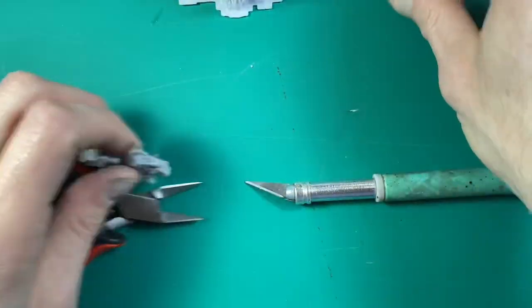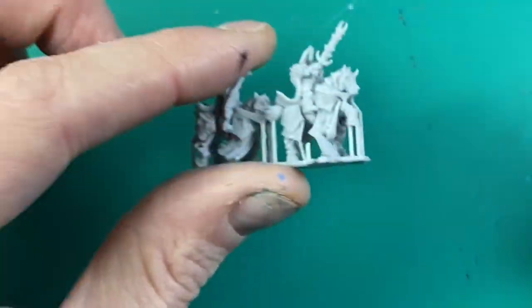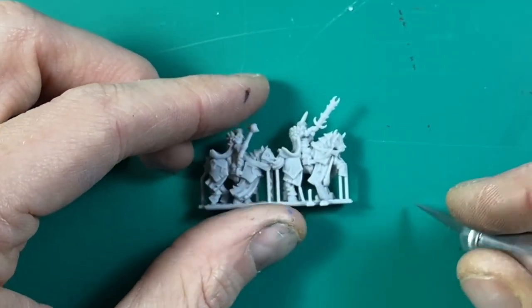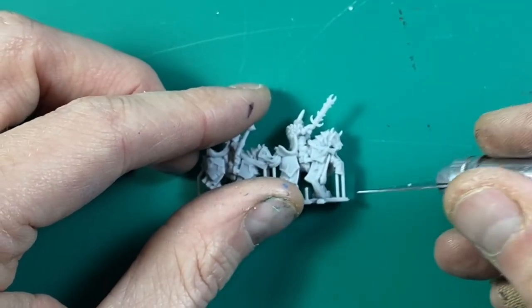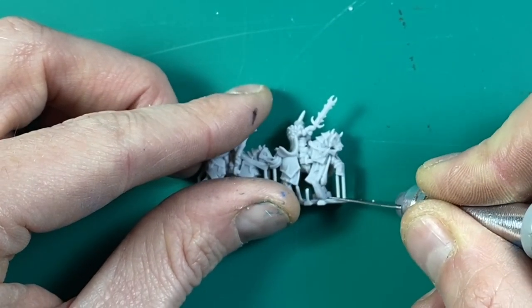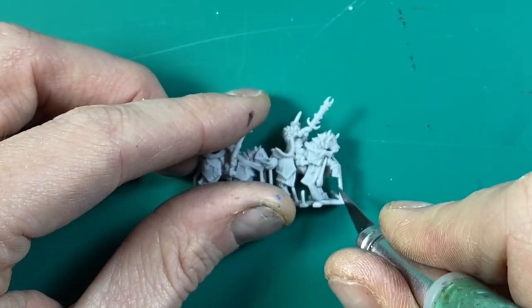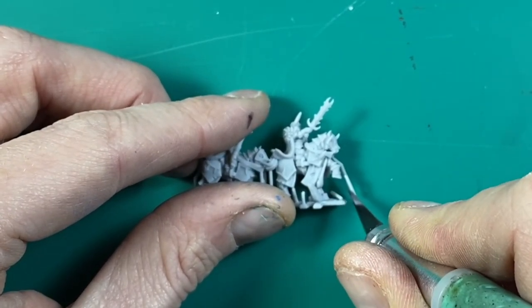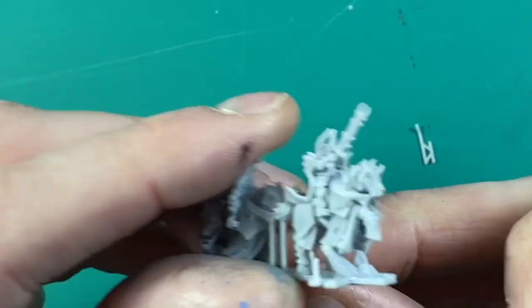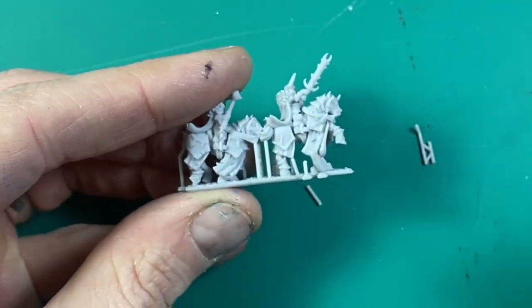We'll start with the smallest one. All you're going to need for something of this scale is a hobby knife. I always place the piece firmly on my cutting mat so that you're not bending or putting pressure on the piece, and then you take your hobby knife — nice and sharp — and nick the pieces at the bottom. The supports are quite strong but there's a very tiny connection, so you just lift them away from the model and it comes away with no problems. Repeat that across the whole piece.